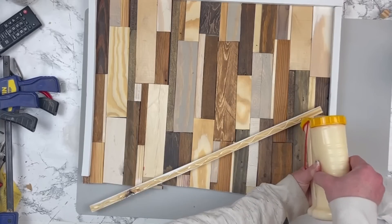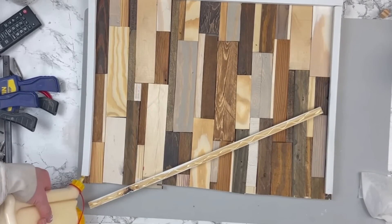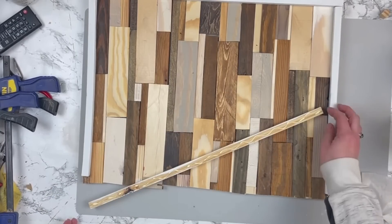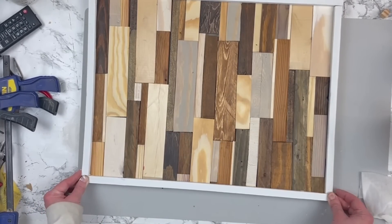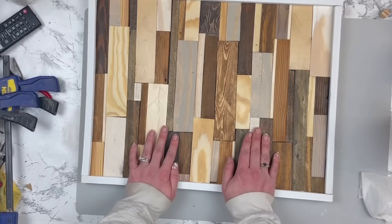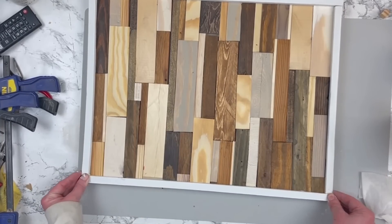So I got it as straight as I could, then figured I'd take some more thin scrap pieces and create a border to cover it up — you can kind of see how part of it juts out and is wonky. The frame just covers all of that up and makes it look more finished. It was a happy accident.